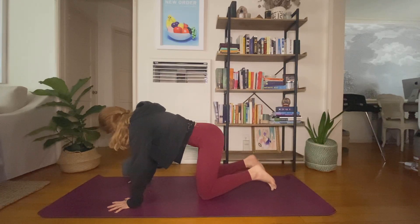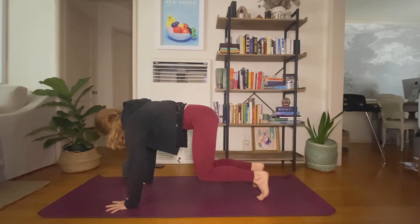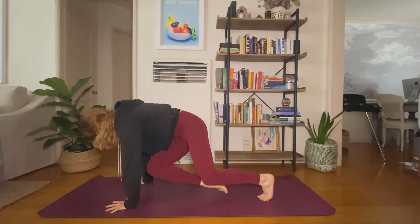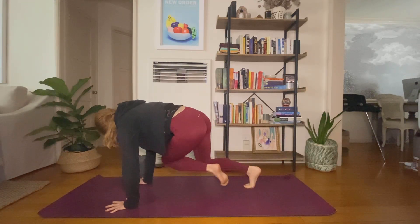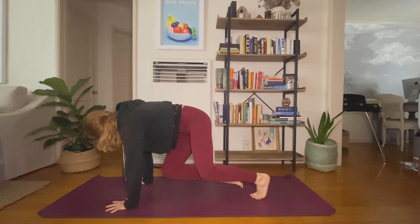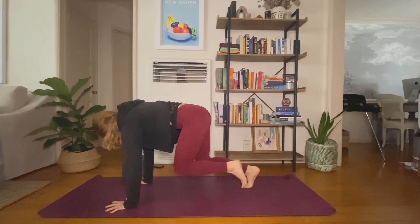Find your tabletop. Tuck your toes, hover your knees a few inches off of the earth. Pull your belly in, really feel your core turn on here. Option to stay, or exhale — right knee to left elbow. Inhale, step it back. Exhale, left knee to right elbow. Inhale, step it back. You could always find tabletop and tap your opposite knee to the earth — pull your core and you're finding a bit of rotation here already.